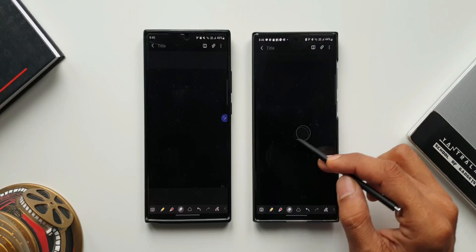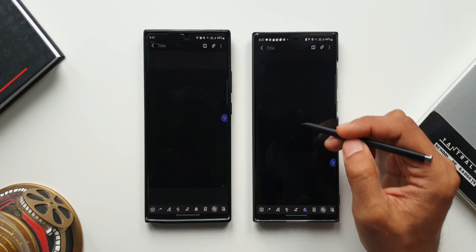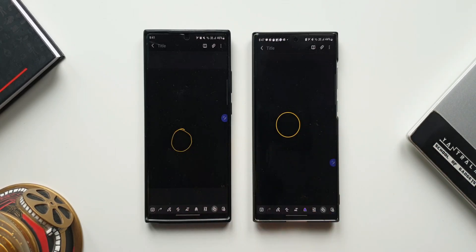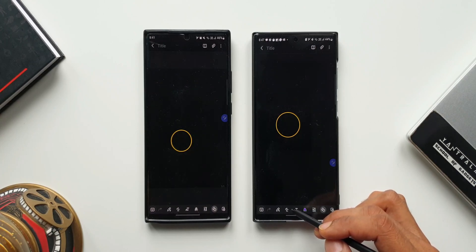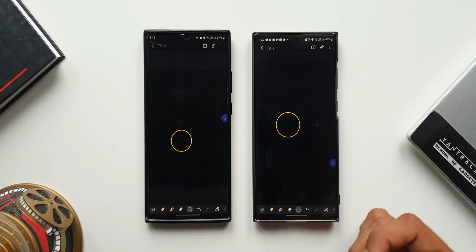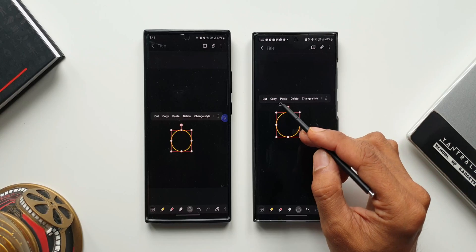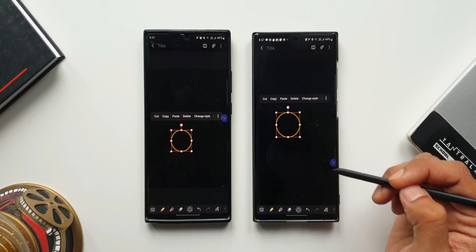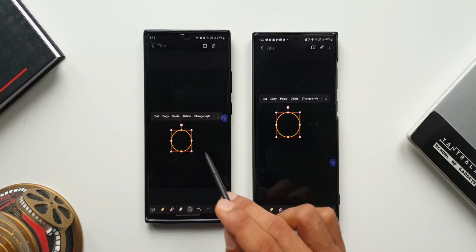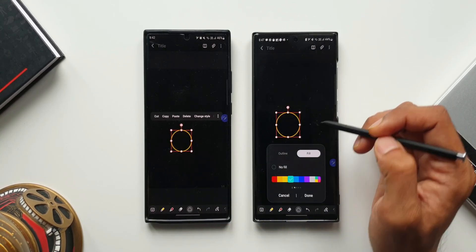Now let's move on to the second feature, which is about filling shapes. Let me show you how it works. Let's select the auto fix shape option — I will just draw a circle. Now let me tap on selection mode and select this circle on both phones. The moment we select it, we have a menu with options: cut, copy, paste, delete, and change style. This is available even in the previous version. Now let me tap on change style on both phones.